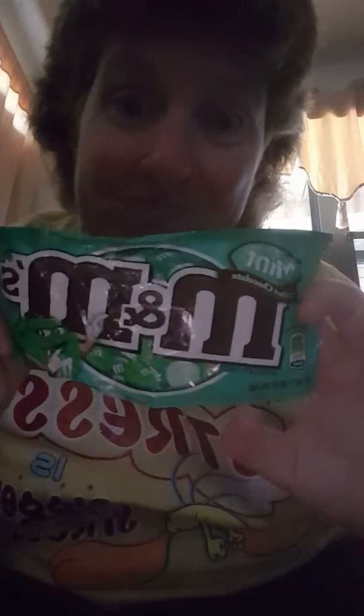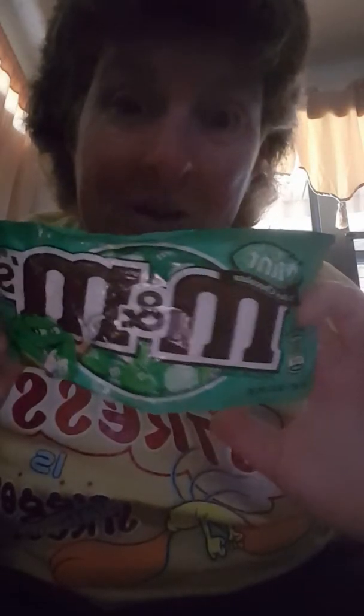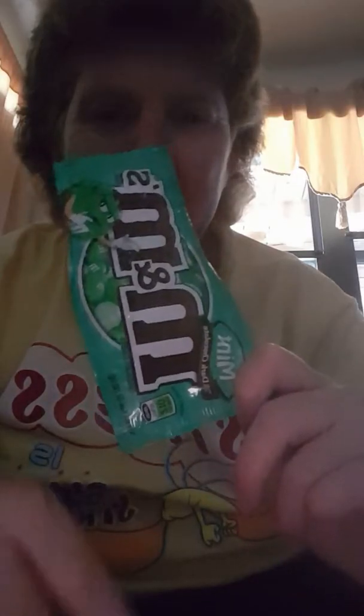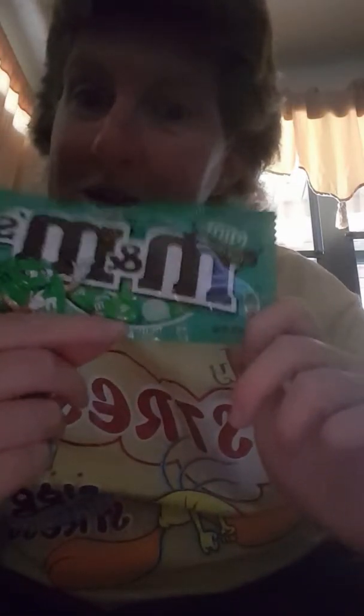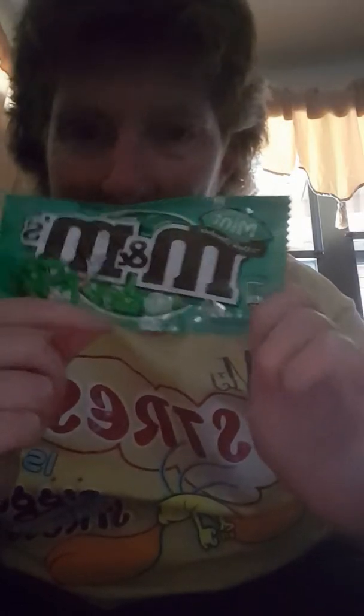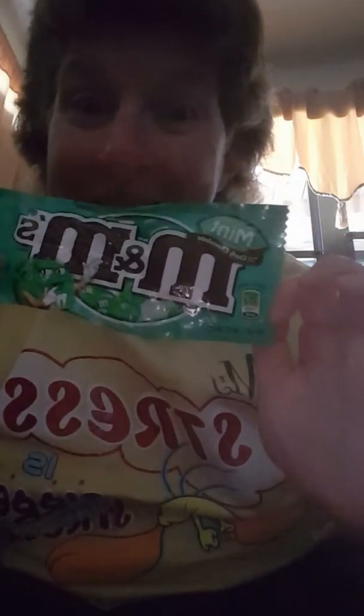So you can see what they look like — they're green, they're all green. They have three shades of green and they are very, very good. So go out there and get yourself some mint M&M's — awesome, really good.